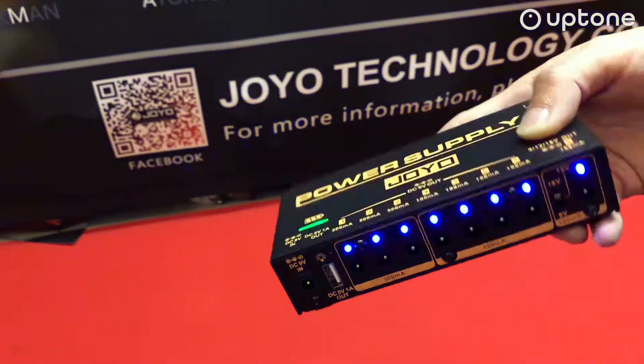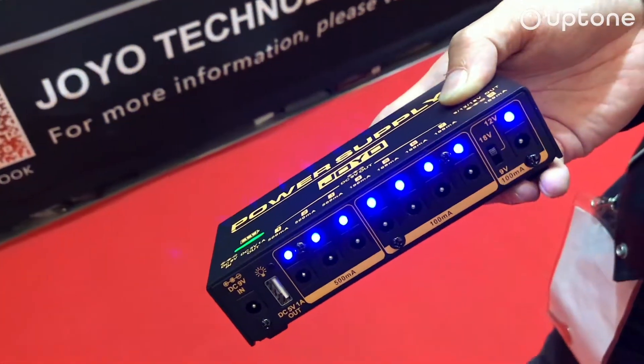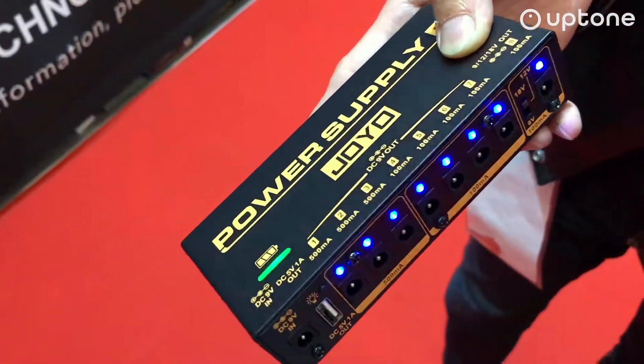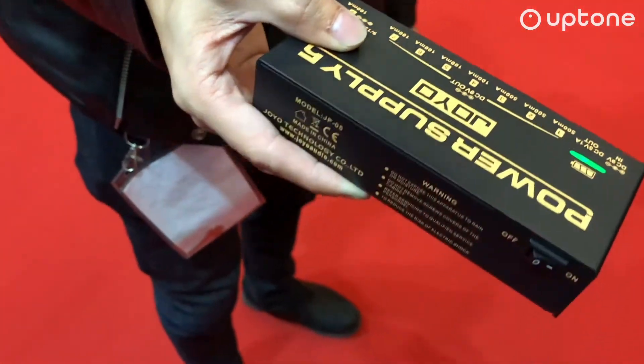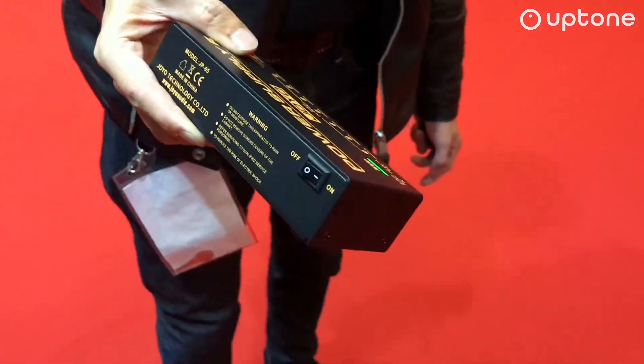In the past it happened twice that when I was doing a gig, my bassist kicked off my power supply adapter. If something like that happens again, we won't worry — it just keeps going even without the power adapter.